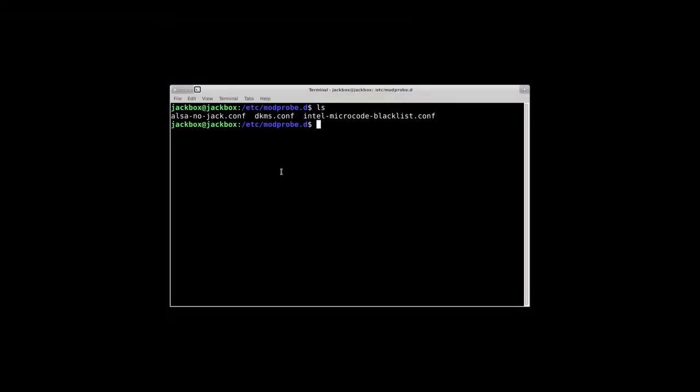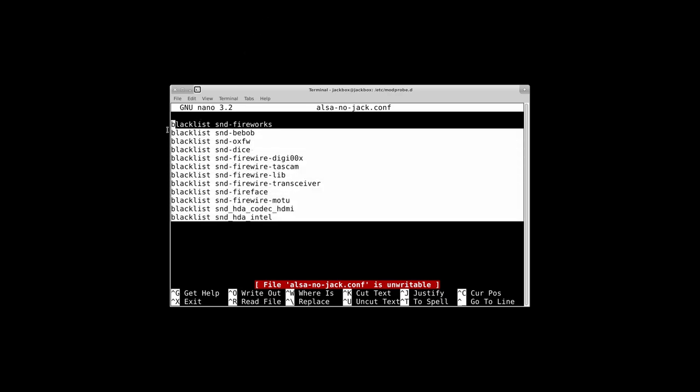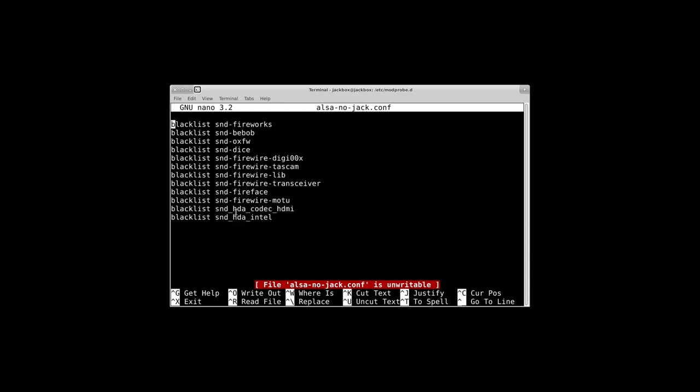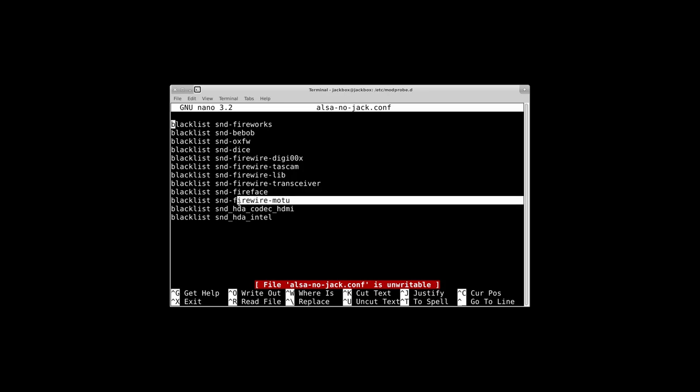Getting this set up — the first thing you're going to have to do is a bit of copying. You need to get rid of Sound Dice, and for good measure get rid of HDA Intel and HDL Kodak HDMI, so you will be using the FFADO drivers and not the ones built in, because those are limited to a 256 buffer.